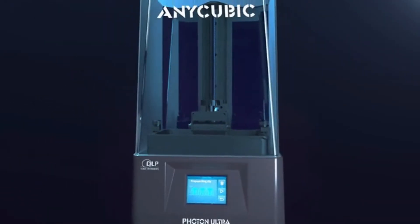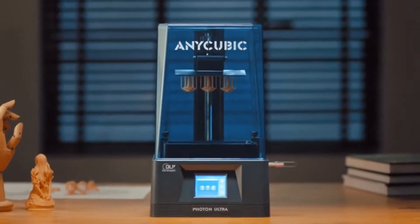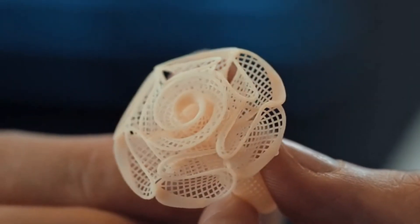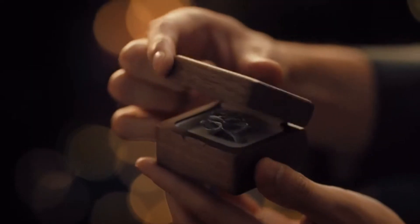Photon Ultra produces high-precision prints across the entire surface of the bed without distortion. The high level of precision and detail makes Photon Ultra the perfect printer for jewelry designers.